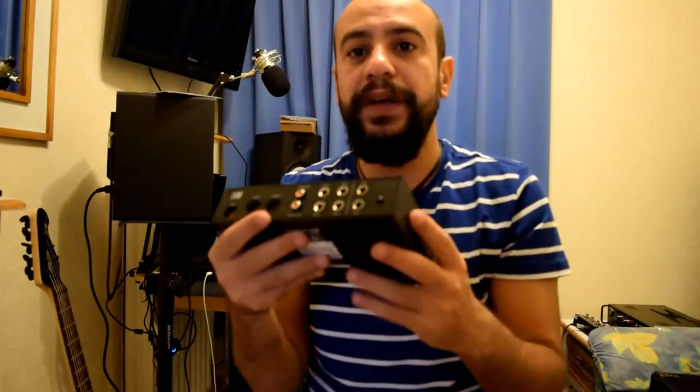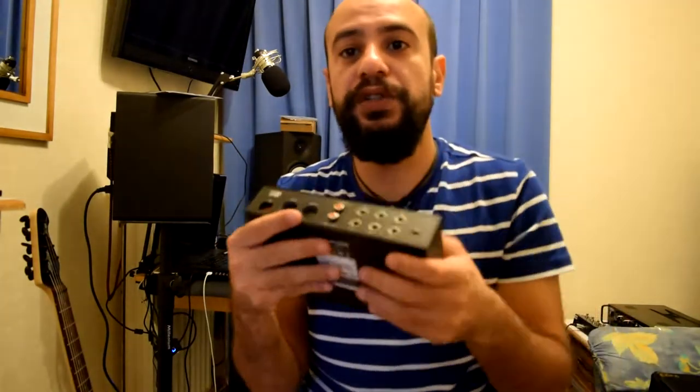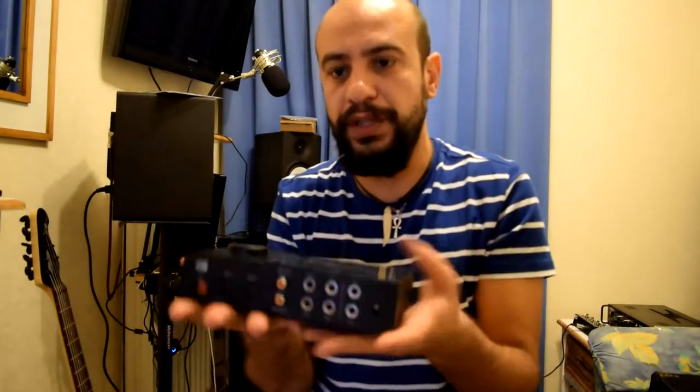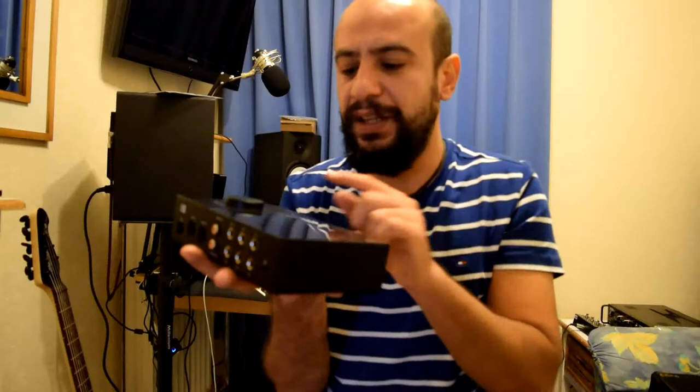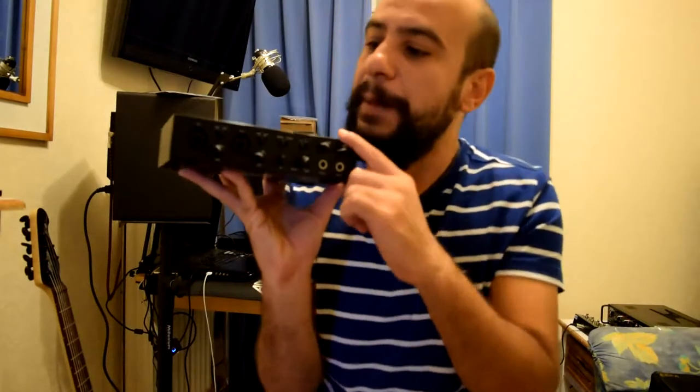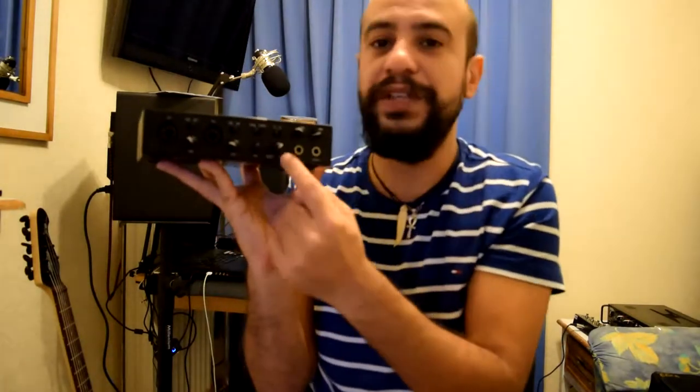But the main problem is the four outputs — the ones you're supposed to connect to your monitors. If you play guitar, you will not hear the guitar from the monitors; you can only hear it from the headphones. The input signal goes through USB to the computer, and comes back only to the headphones — it doesn't go out to the outputs. So if you want to hear what you recorded from the monitors, you need to record first and then play it back from the computer. You cannot hear the monitor and the input at the same time.